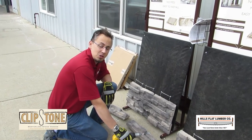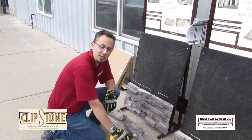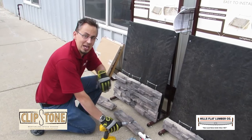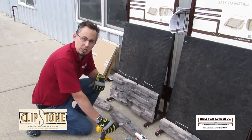Donovan here with Clipstone Mortarless Stone Veneer, and I'm up in beautiful Grass Valley, California, at Hills Flat Lumber. Today we're installing a couple of Clipstone displays to really show off the ease of use and versatility of Clipstone.